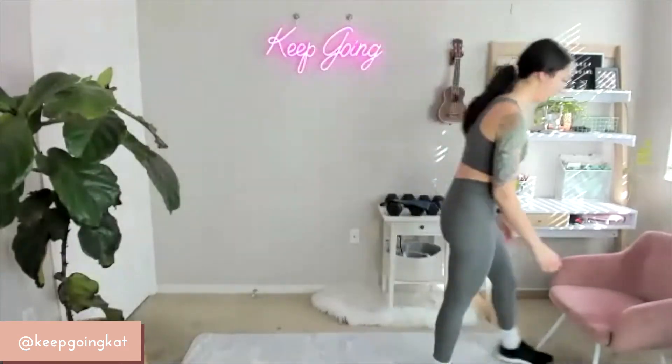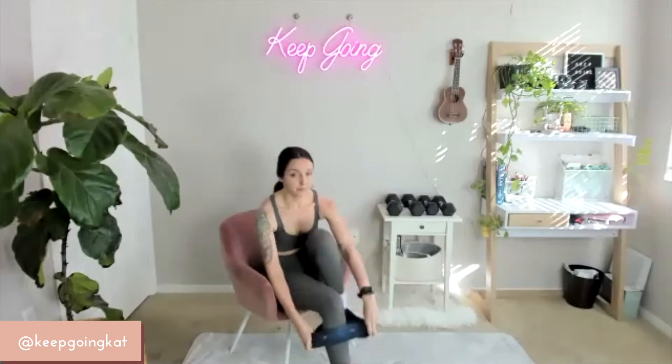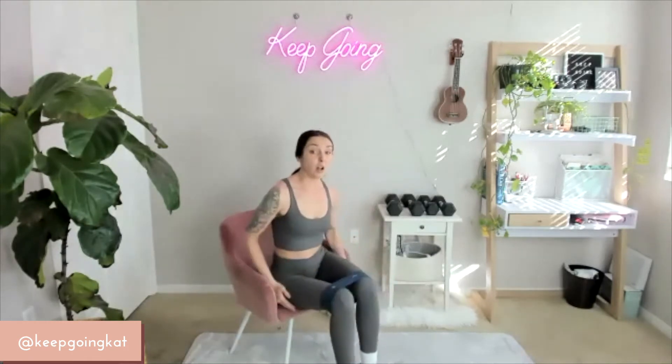Okay, my friends. You are going to need your chair — a couch or something to sit on. We're going to put our bands on above our knees. We're going to sit down. Bands on above our knees. We're going to start sitting nice and tall, right at the edge of the seat. Feet are together — I'm going to work those knees out against the band, as opposed to sitting in an abductor machine at the gym. We're going to do this for 30 seconds.